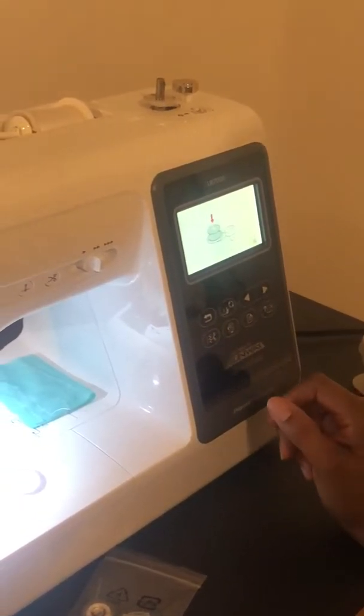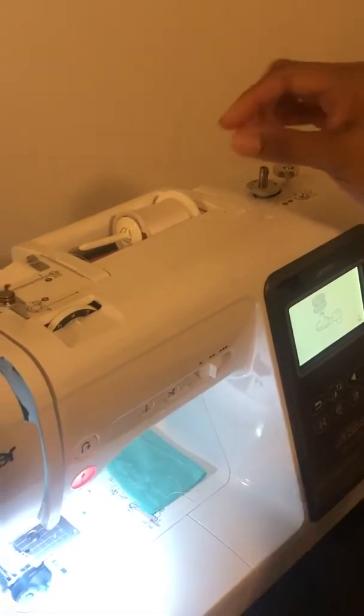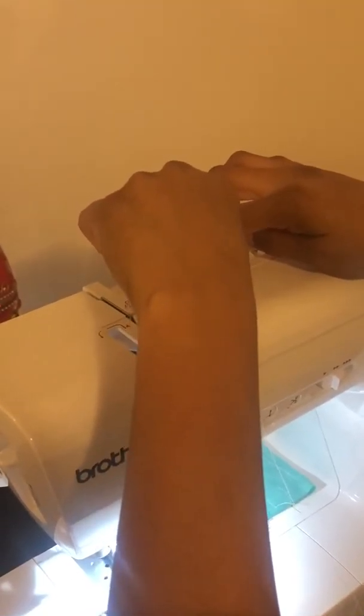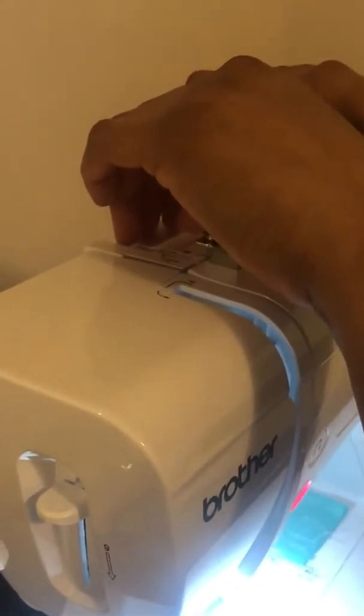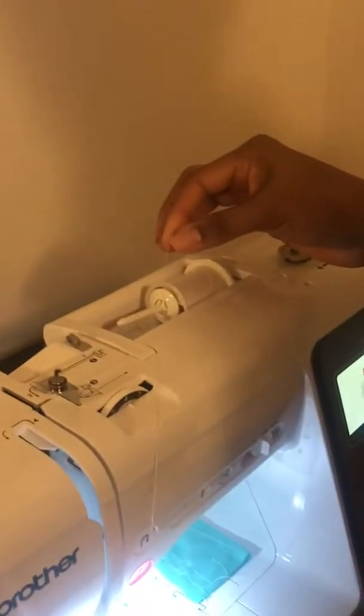We have a bobbin here and I'm going to take this thread out from here. I brought the cheapest thread possible for this machine because it's a test machine and I don't want to feel horrible about wasting money. I'll take that out.